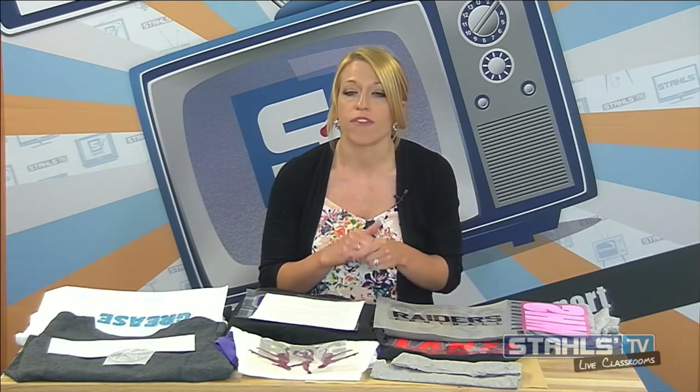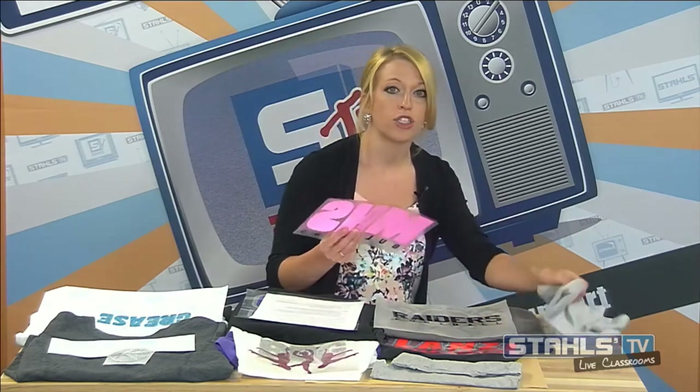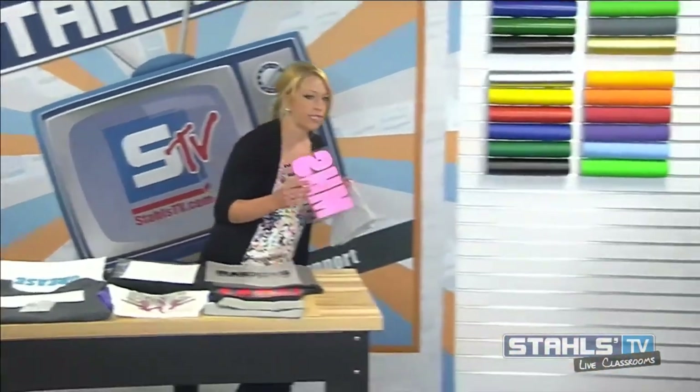Some products are not recommended for direct layering, so I always like to caution you to be careful and check what you're using can be layered. All of the products I'm showing you today, I'll go through exactly what can be layered on top, what can be layered on the bottom, and all of those things to get started. I think it's best to head over to the heat press where we'll talk about different things we can mix and match with these basic designs.